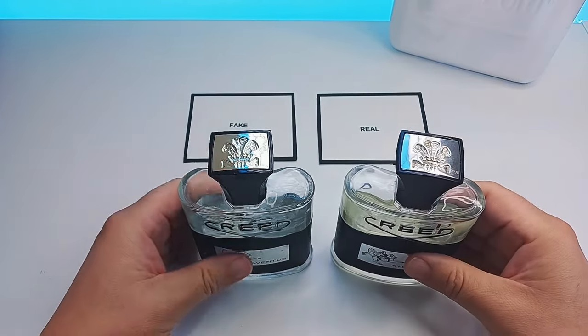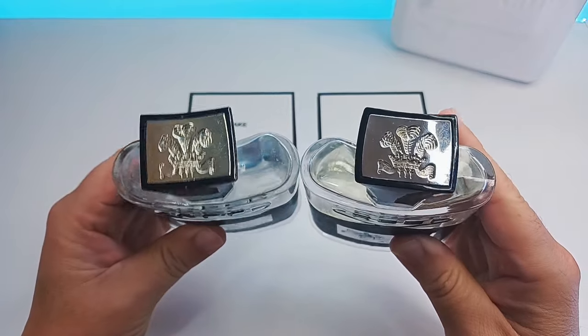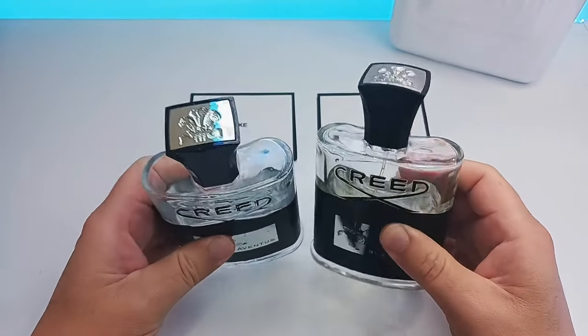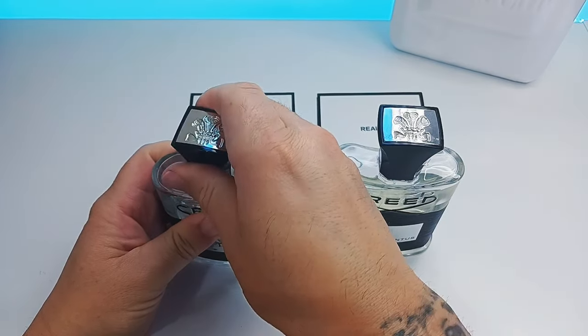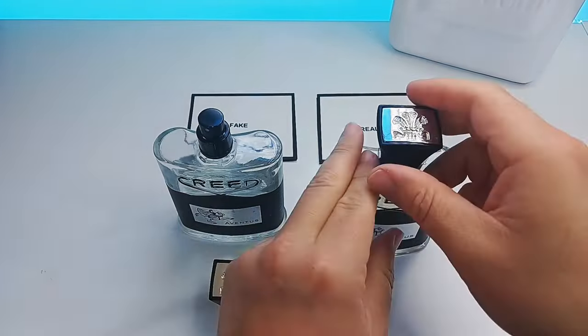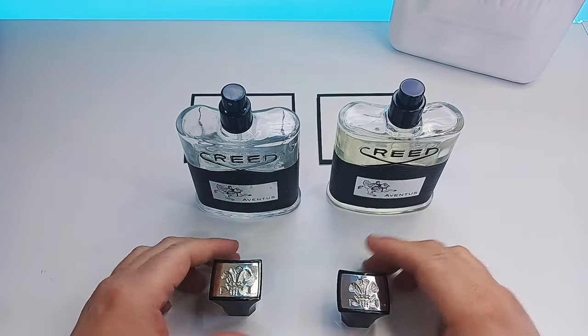Now what we're going to do is look at the caps. The caps are a very hard thing to tell these days because they make them so well, but the one on the left is the fake one and the one on the right is the real one.